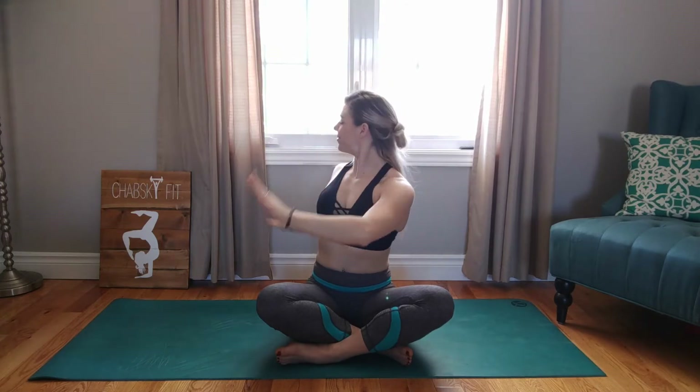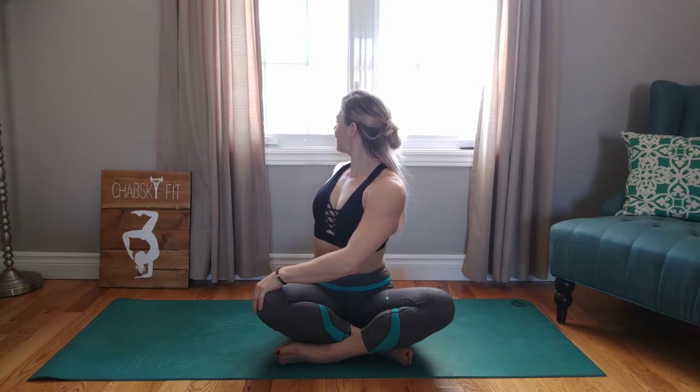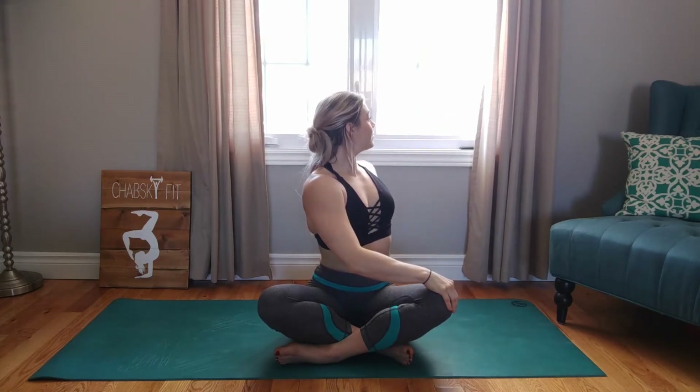Now we're going to twist to the left. Put the hand on the knee. Inhale, lengthen. Exhale, twist a little further. Inhale, arms up. Now twist to the right side. Inhale, lengthen. Exhale, twist a little bit further. Bring the hands up to the sky once more, and then down at your mat beside you, and find yourself in table position.